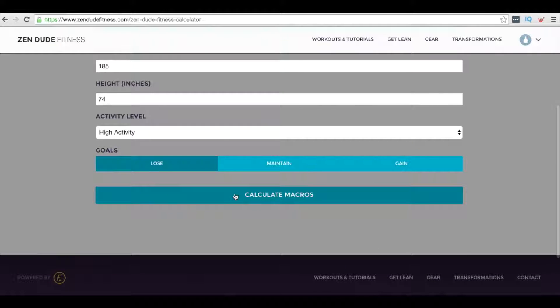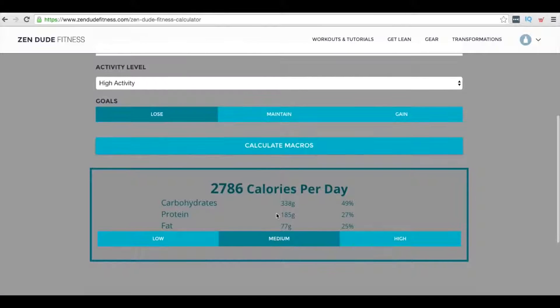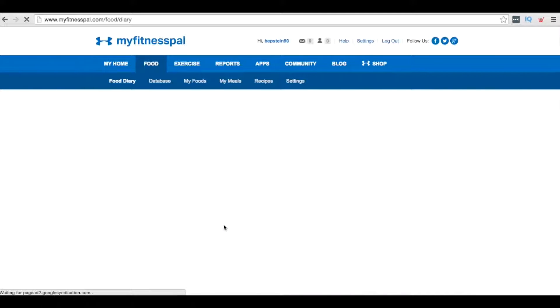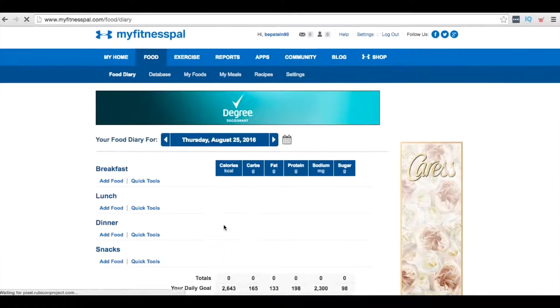My goal is to lose weight and stay lean. Click calculate calories. There's one more step — for protein, if you're a man click high, if you're a woman click medium, then calculate again. You'll see the protein, carb, and fat ratio changes. You get your total calories, carbohydrates, protein, and fats. Once you have those numbers, head over to MyFitnessPal, create an account, and track your daily food intake to make sure you're hitting those targets.